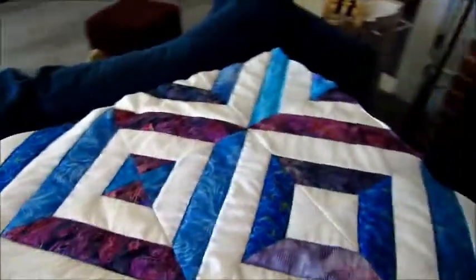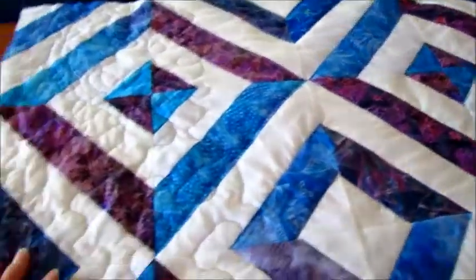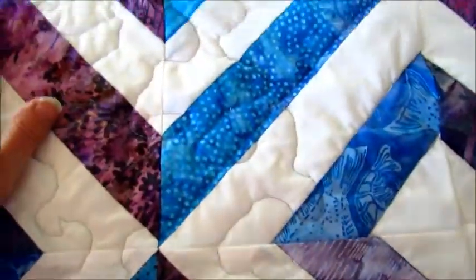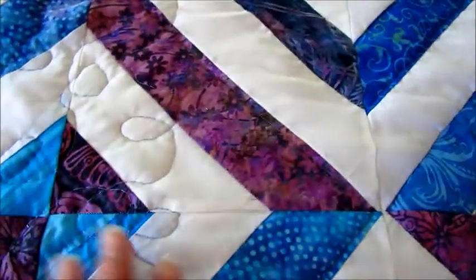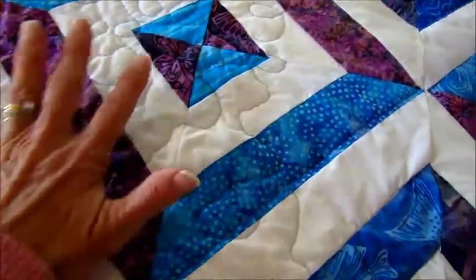I've quilted my table topper and I started doing it free motion, and I realized this just isn't meant for me. I would need a lot of practice in order to do this. I found it very challenging and very hard. So I did a little bit of it that way and then said nope, I can't do the whole thing.